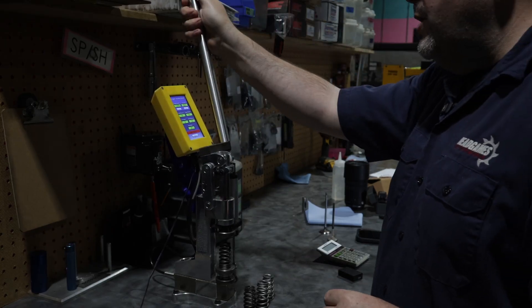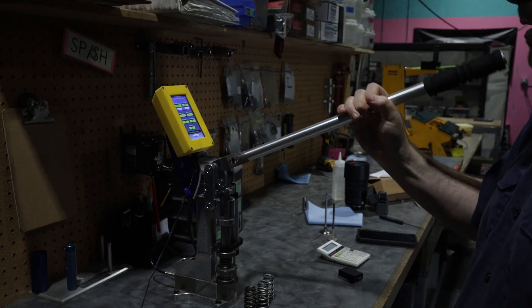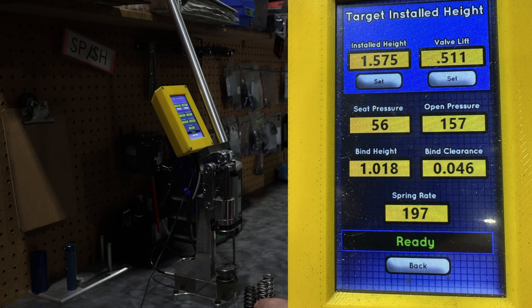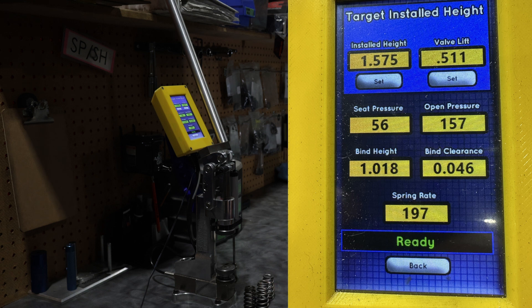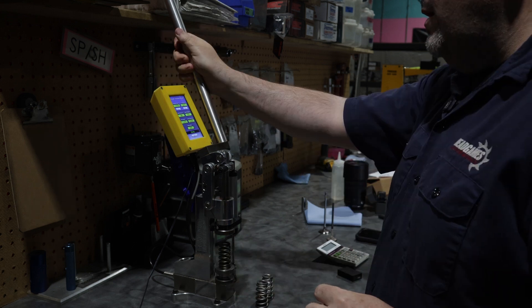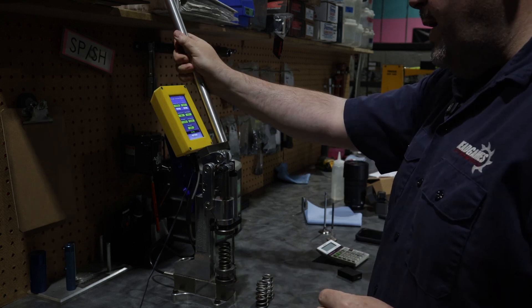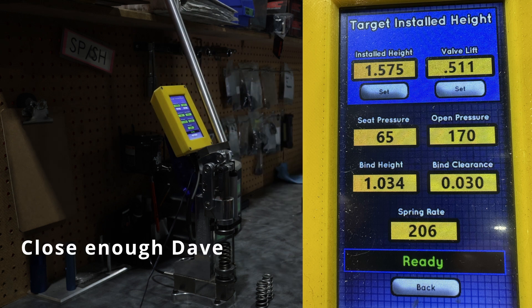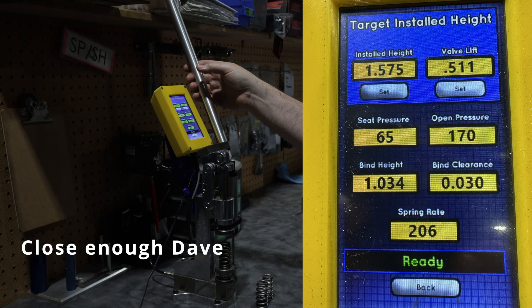First up, we're going to do the GT head spring. 56 pounds on the seat, 157 open, 46 thousandths to coil bind, and a spring rate of 197. Second valve spring, we're going to do the Boss 302 — 65 pounds on the seat, 171 open, 25 thousandths away from coil bind, with a spring rate of 208.